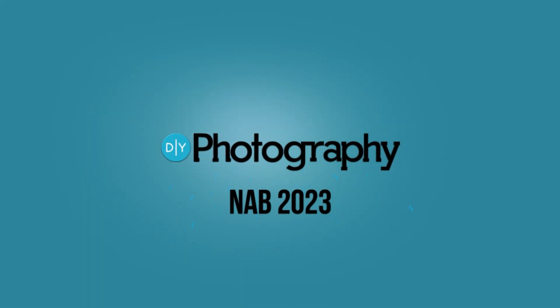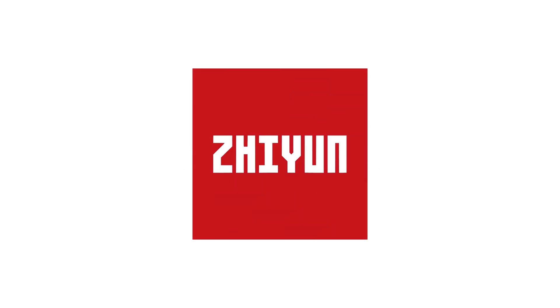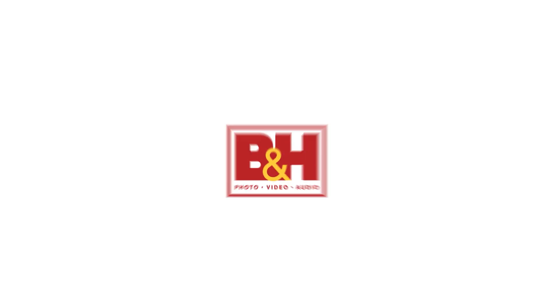Hi, I'm Eddie Adamus Booth, and they have the quickest way to get social content out of your red camera into your social network. Check it out. DIY Photography's coverage of NAB 2023 is sponsored by Sennheiser, Zhiyun, SmallRig, and B&H.